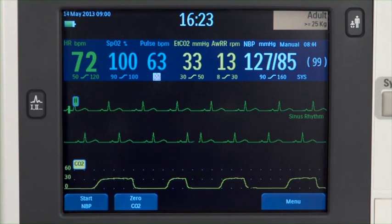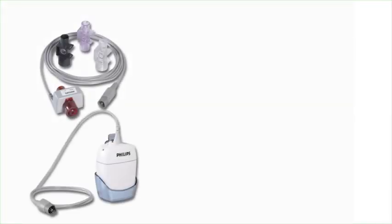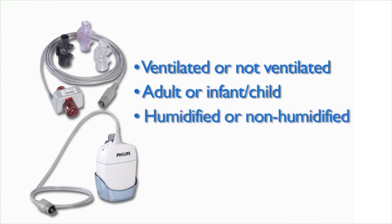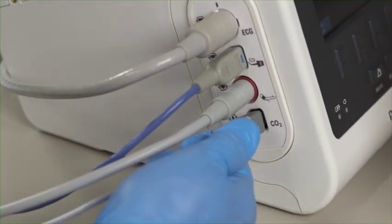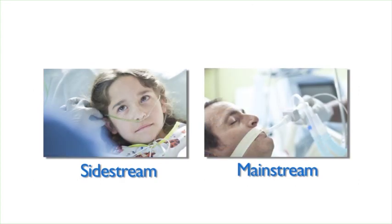The HeartStart XL Plus can also measure carbon dioxide or CO2. There are two sensors used by the XL Plus: Mainstream and Sidestream. Factors to consider when selecting the sensor type include patient situation (ventilated or not ventilated), patient type (adult or infant/child), ventilation type (humidified or non-humidified), and the need for supplemental oxygen delivery. To monitor end tidal CO2, connect the sensor cable to the CO2 port on the HeartStart XL Plus and the sampling line to the sensor. Attach the sampling line to the patient according to the instructions for that sampling line type.